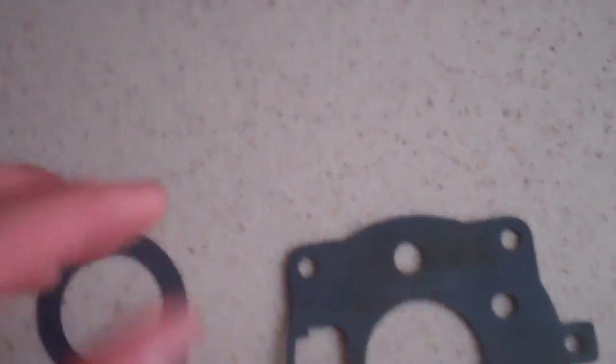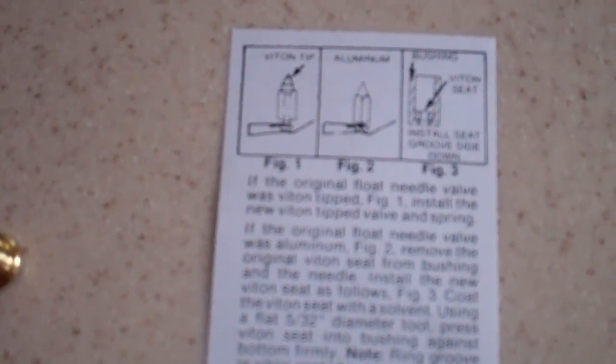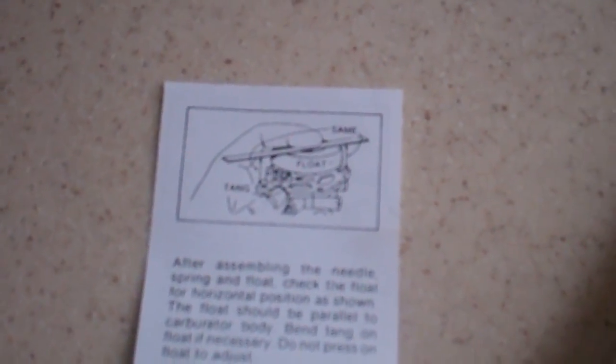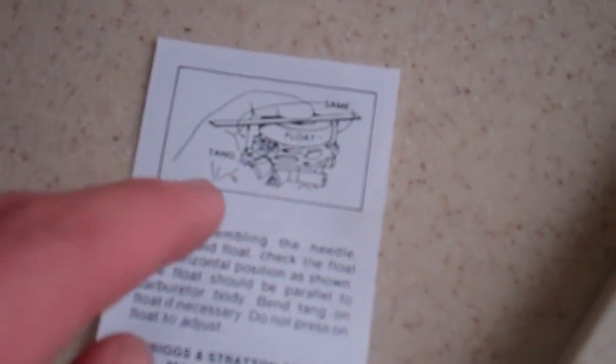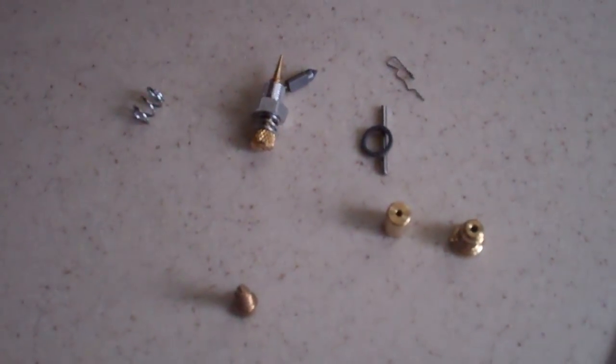So this is what it looks like — gaskets and these little parts, and I have no idea how to do that. Looking at the instructions: VITON top aluminum bushing. I don't know what a VITON is — V-I-T-O-N. And it looks like there's a float, a seam, and a tang. Well, I don't know what a tang is. That's going to be amazing.